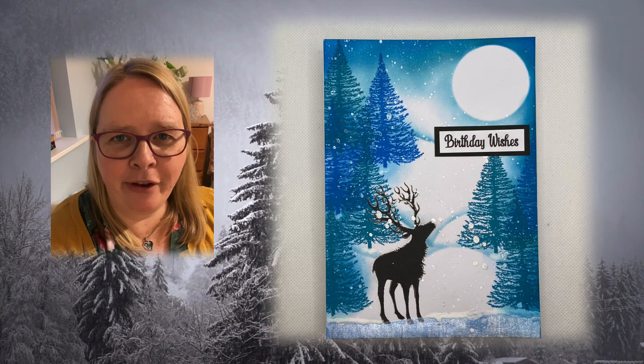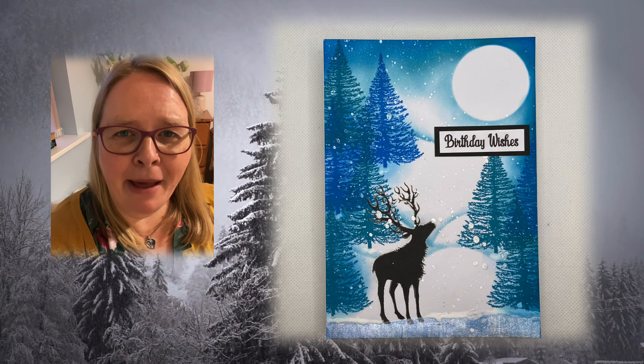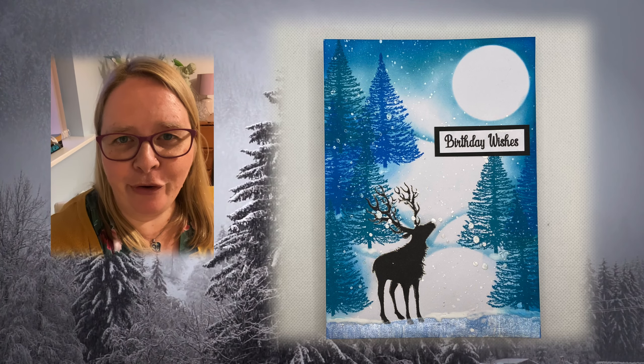Hey crafters, thanks for joining me today. I'm going to make a masculine birthday card perfect for a winter birthday. Hope you enjoy.